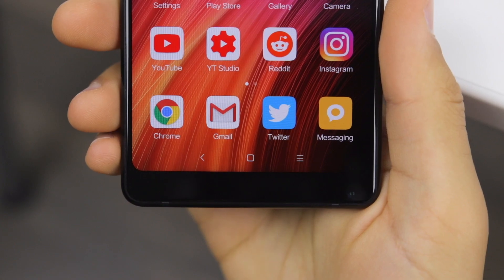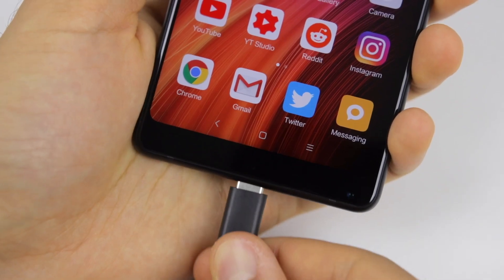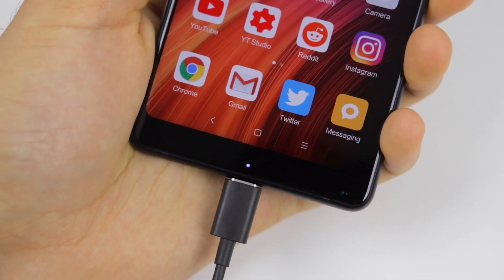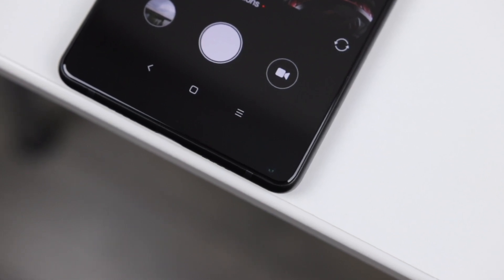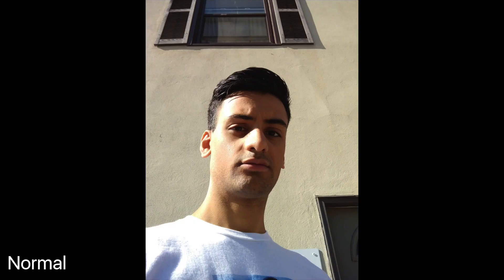There is a small chin beneath the display, and in my personal opinion it doesn't really look too bad at all. It houses some of the sensors, notification and charging light, as well as the front-facing camera. The camera does take some okay photos, but you definitely need to rotate the phone to get good-looking results, otherwise you get some really unflattering under-the-chin shots. So basically, just rotate the phone — it's no real trouble.